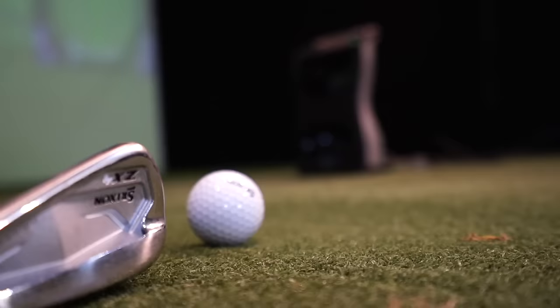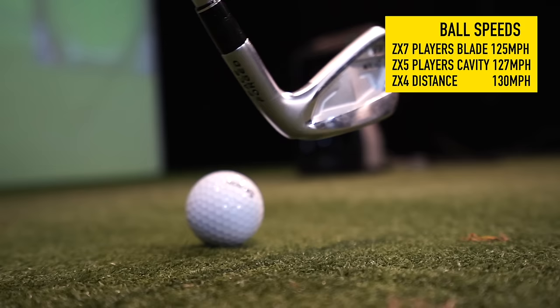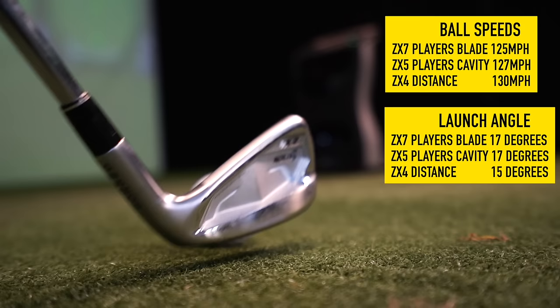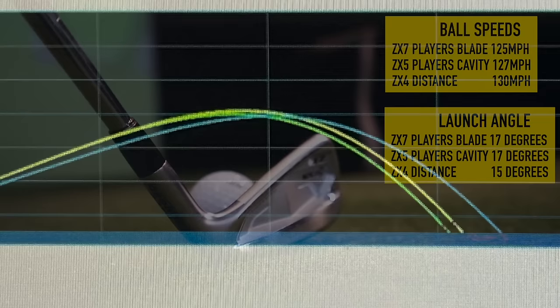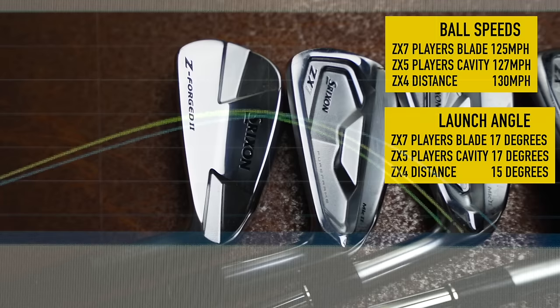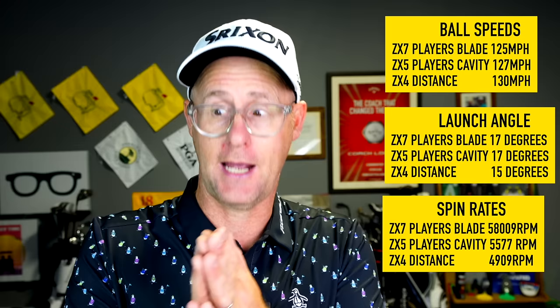Looking at data from a standard indoor safe lie, you do see a stepping up in ball speed between each of the models - the blade would sit very similar to the ZX7. We also see a step up in launch angles slightly, and then a drop in loft from the more strongly lofted ZX4. Peak height is peaking very similarly across models, giving similar descent angles even with slightly different launches. Spin rates fall into place as well, helping push distance on where you need more help as loft falls off the club.